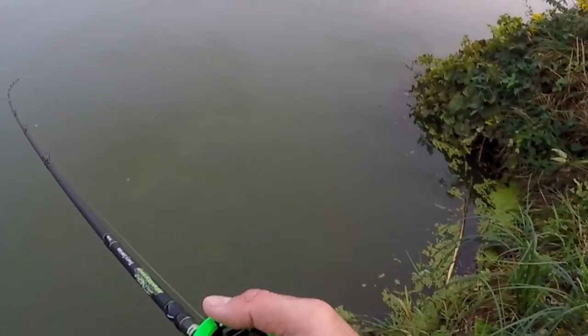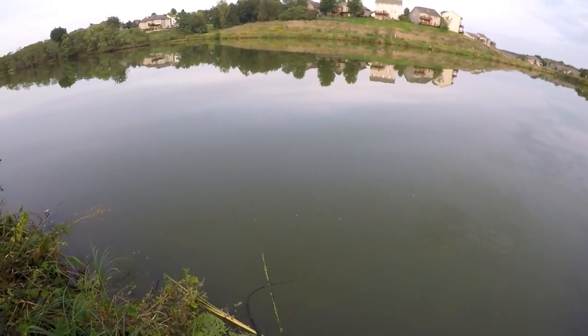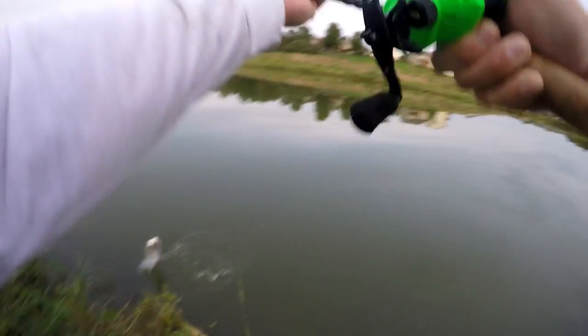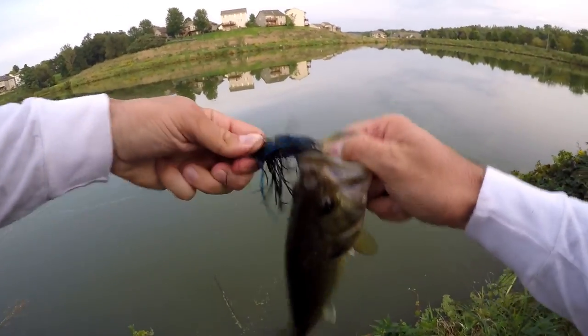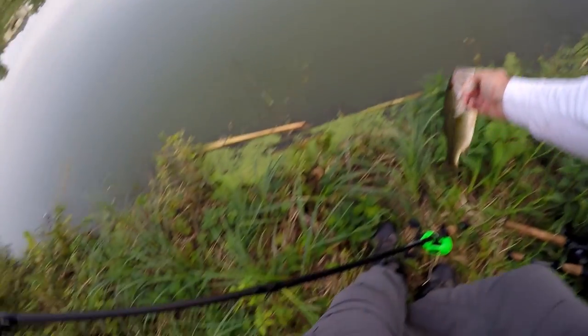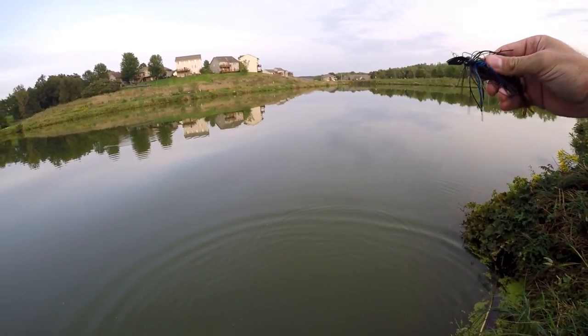Grabbed it right there off that bush — hiding right under that bush. Another fish! He smoked that thing. There we go, another little pounder — hiding right under the edge of that bush. Making sure my line's still good here.